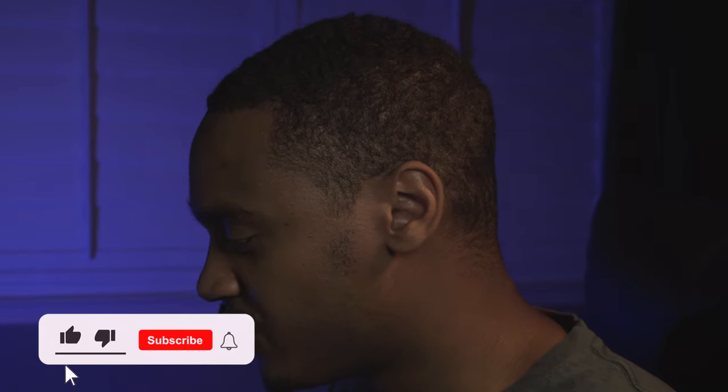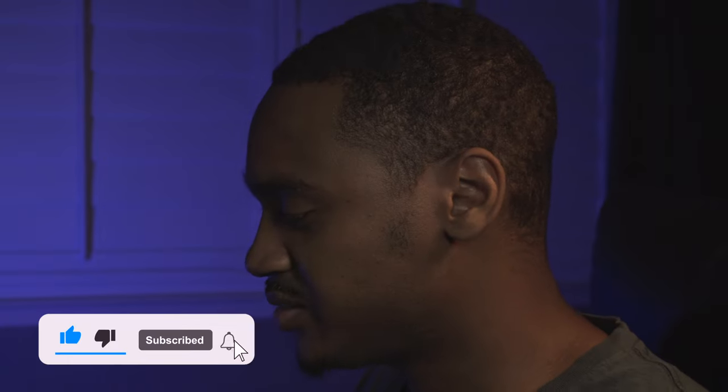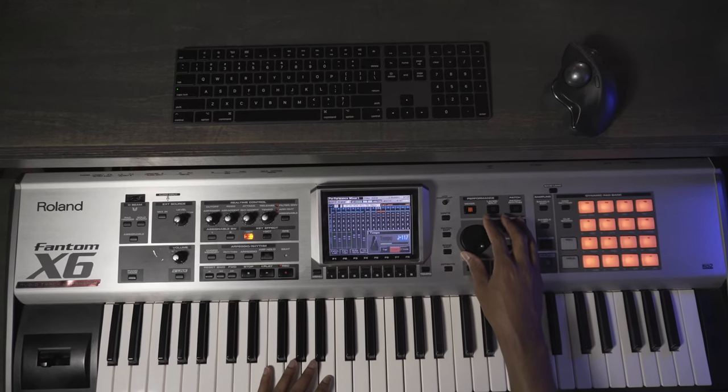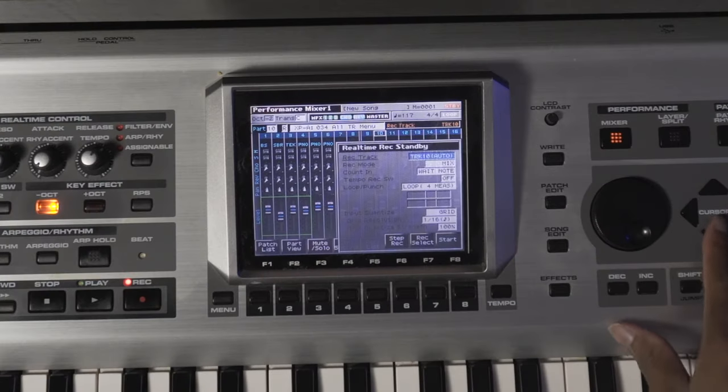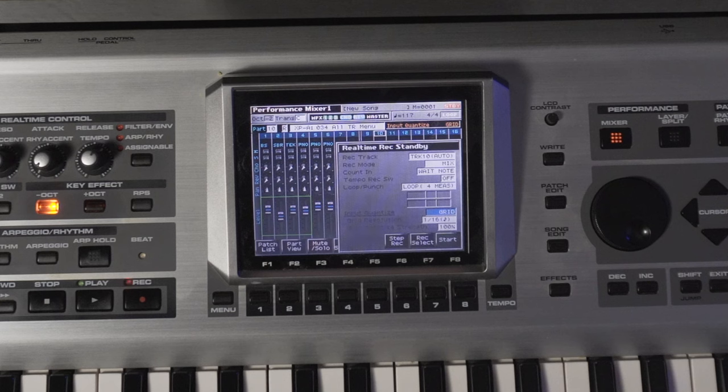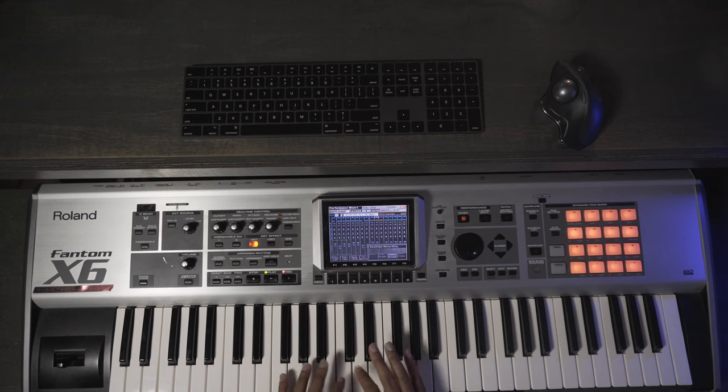The first thing I want to do is start off with my drum pattern. I'm going to simply come up with a kick and a snare and just alternate between the two. Let's go ahead and set the tempo — I'm going to set it at 117. We're going to do this on the grid, just a simple four-bar loop.